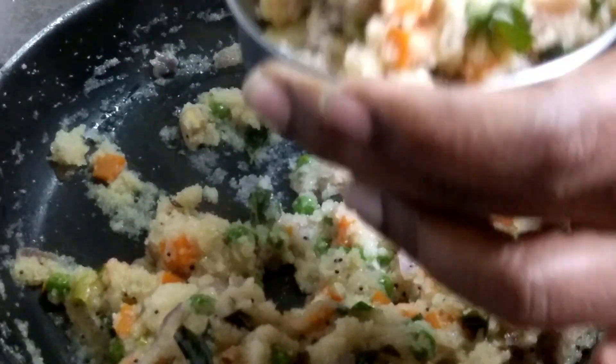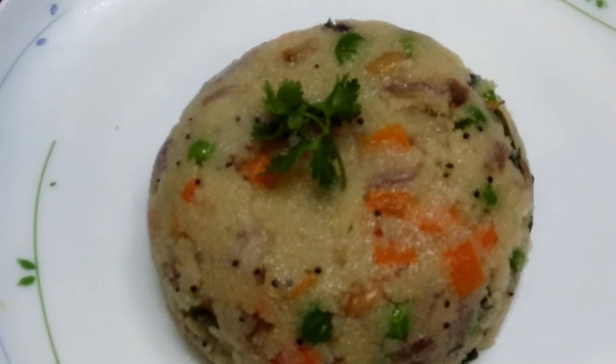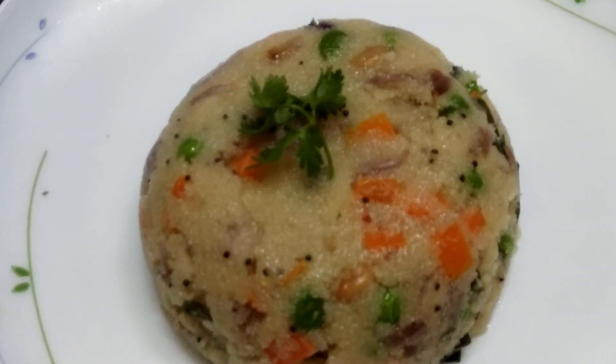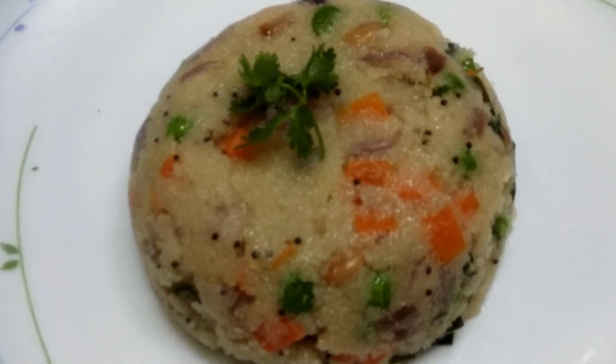Taking it into a bowl — as it is we can serve it onto a plate, just like this. The vegetable upma is ready — very tasty! Please do try this recipe and share your feelings with me. Don't forget to subscribe to my channel. Stay healthy, stay fit — thank you all!